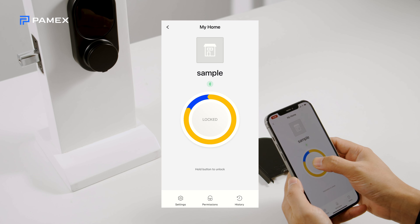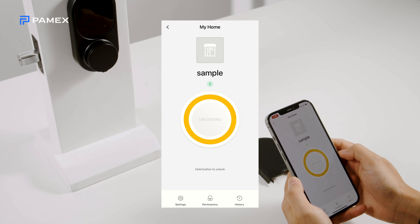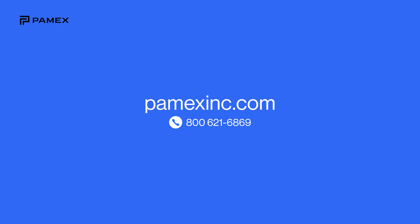If you encounter problems or need help troubleshooting setup, feel free to contact our support team. Visit Pamexinc.com or give us a call at 800-621-6869.